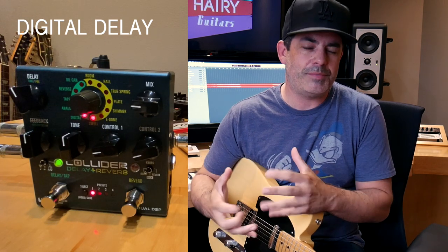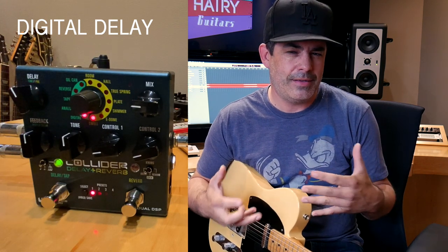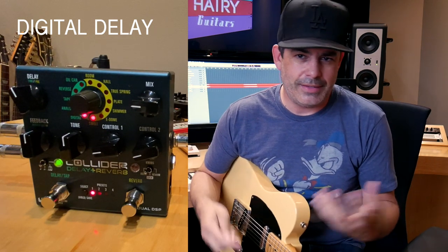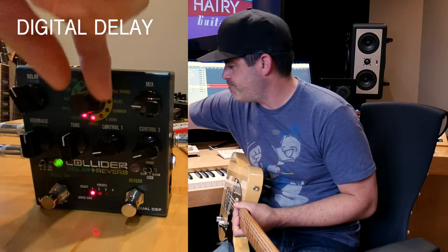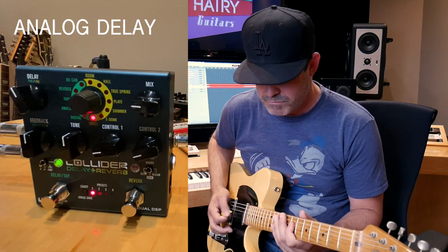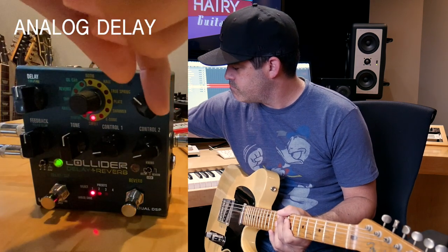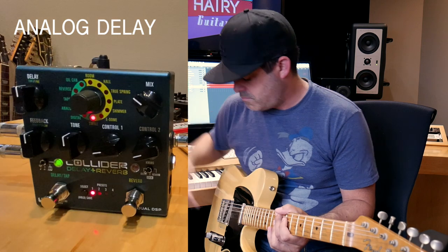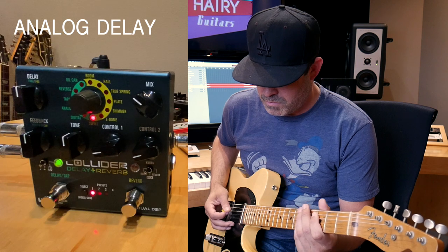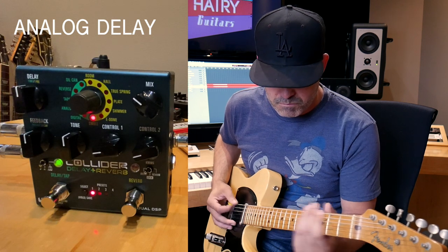I really love Source Audio's tonality of the delays. Like on the Nemesis, it's not modeled on but it reminds me of when you have the PCM41 or the Roland SDE-3000s — it has that old analog delay sound to me and it just sits so nicely. Let's go to the analog, which is going to be darker, I'm guessing. Oh, it's quite dark.